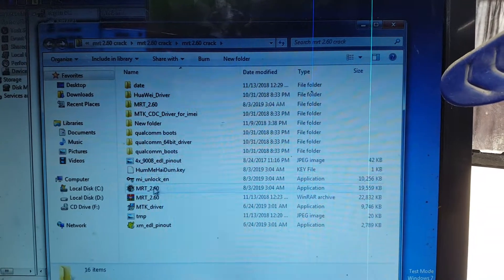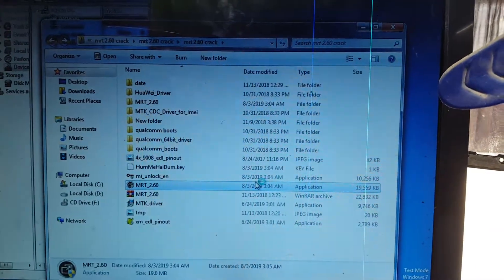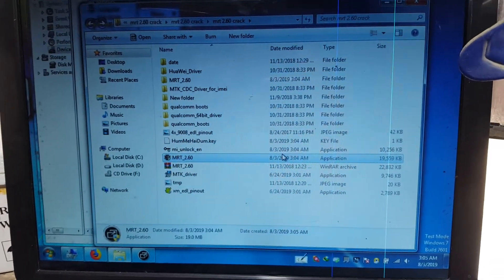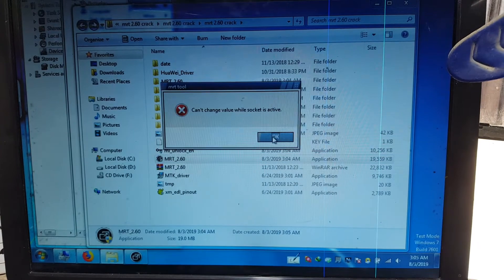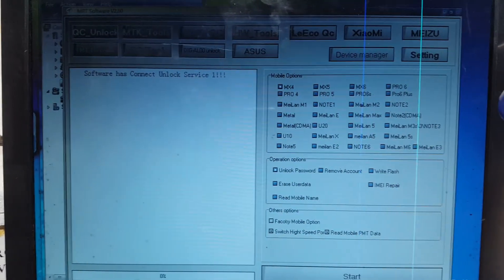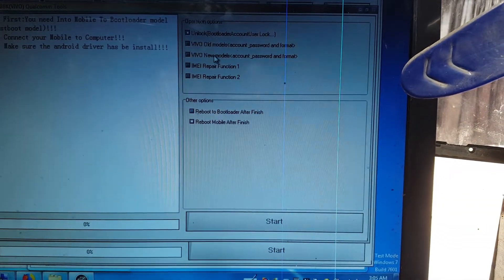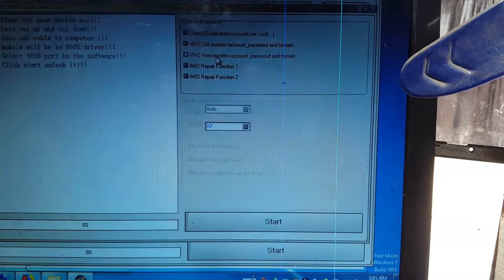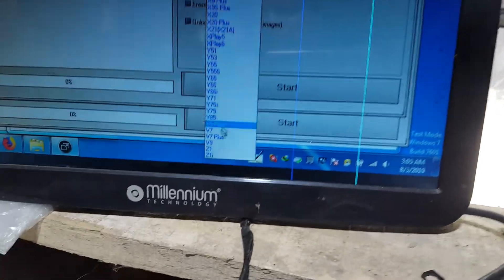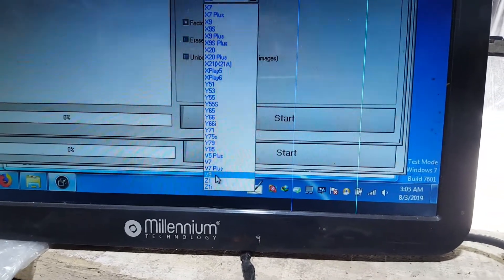Inside the folder you will now see three files. Copy all the files from there, go back, and paste them. Now open the tool — you will see this screen, just click OK. The tool is ready. Now select the Vivo QC tool and 'Vivo new model account password'.